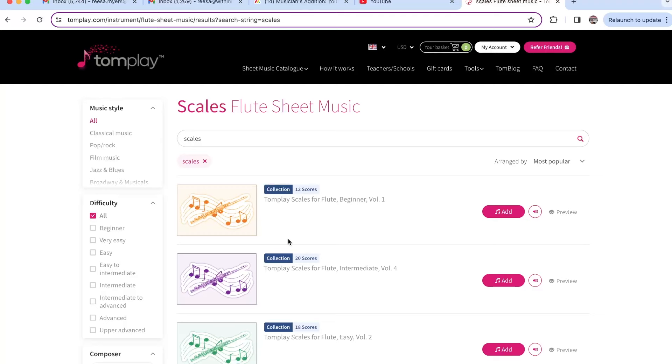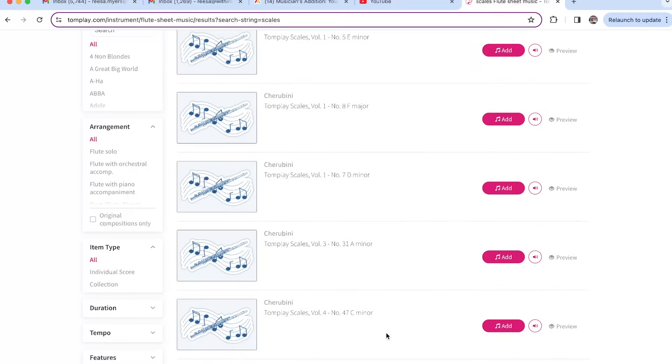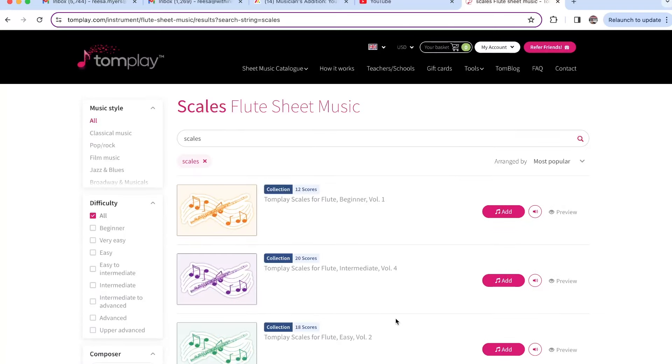All right, we've got scales for beginner, intermediate, easy, easy intermediate, and then just the scales by themselves as well. So let's dig a deeper look into this. I'm more towards the advanced level for scales, but intermediate is the highest — that's fine though.